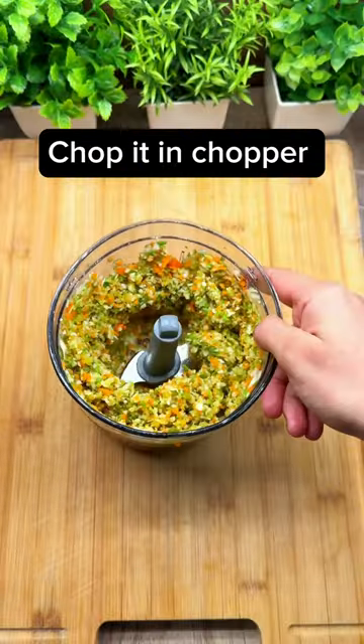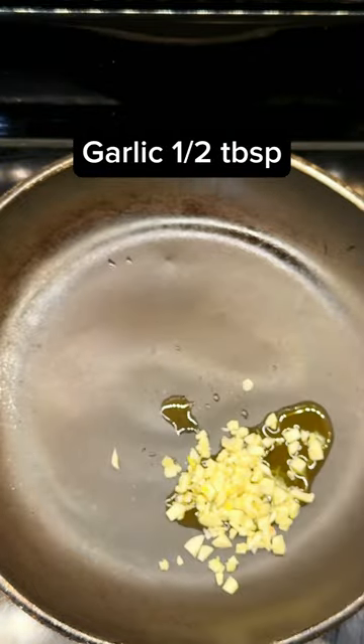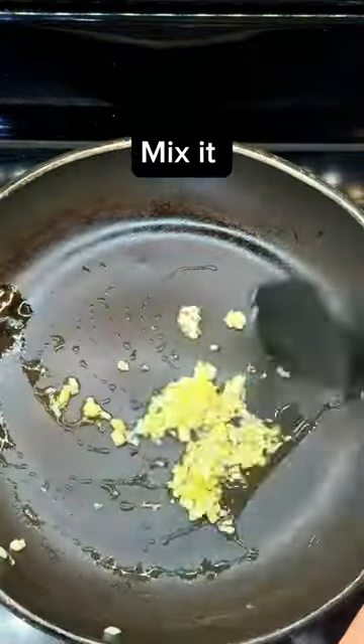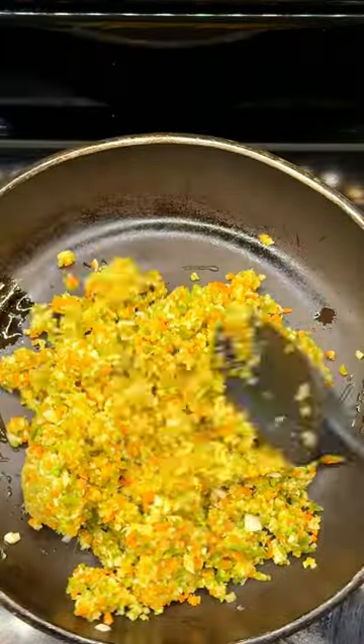We need mixed veggies in a chopper. We put garlic in a pan and mix it. We put the mixed veggies in the chopper and chop them finely.